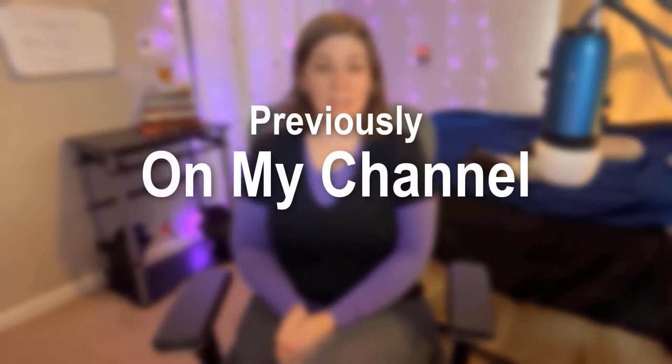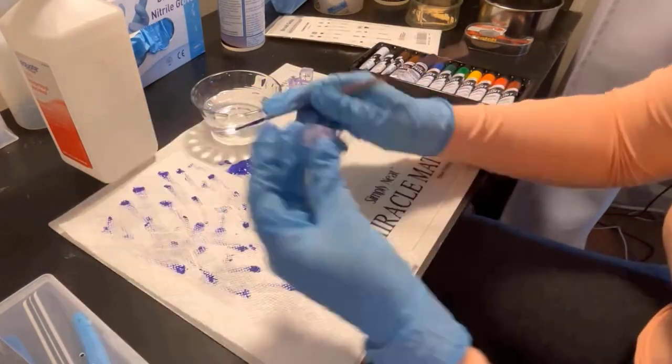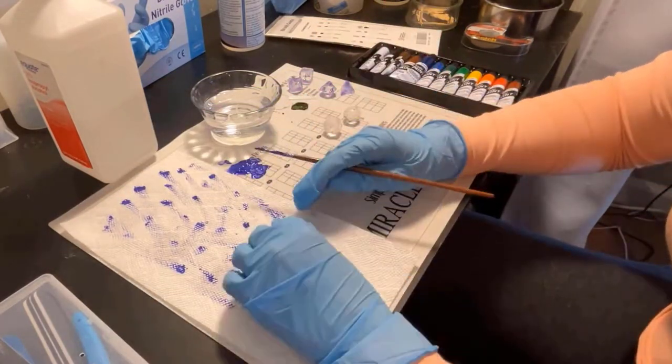Previously on Dragon Ball Z. Let's make some dice. I don't have a vacuum chamber for the silicone, so it's possible the issue is with the mold itself. When I finish mixing, there are a lot of bubbles. And this was really fun, so I think I'm gonna do it again, and again, and again.